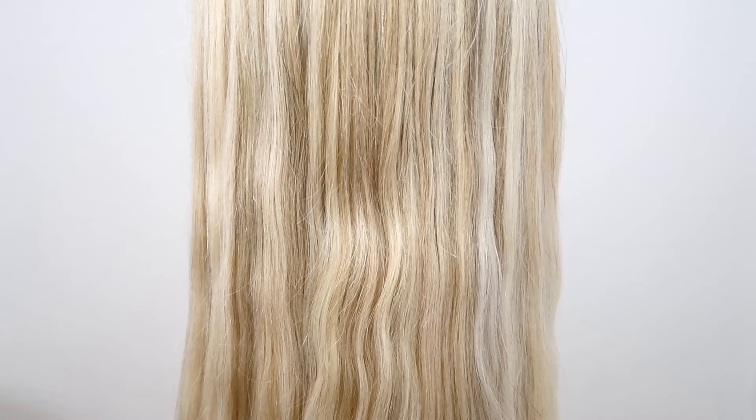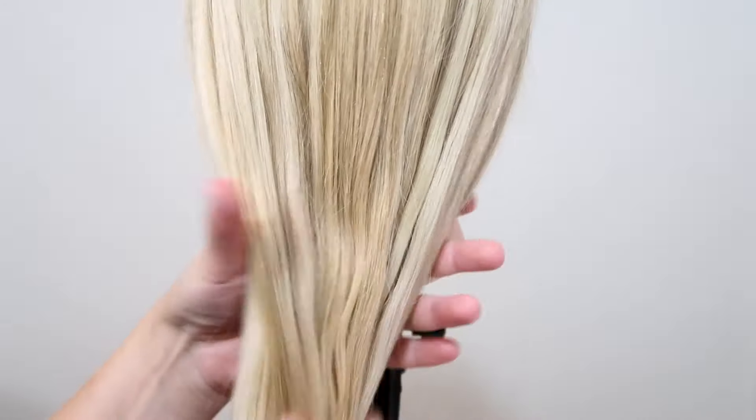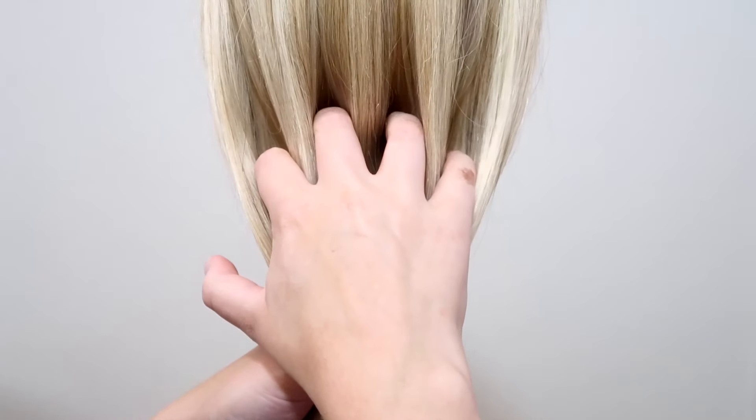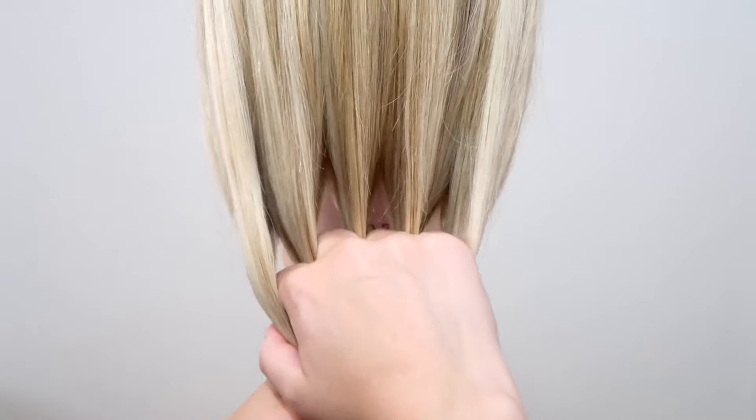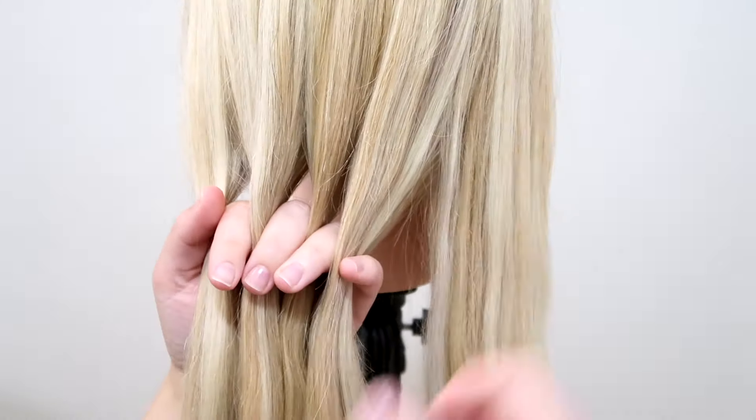The first thing you have to do is to split the hair into 5 equal sections, so you have 5 strands. I like to only have 2 strands of hair in the hand that I'm braiding with, that way it's easier to maneuver all the hair around.